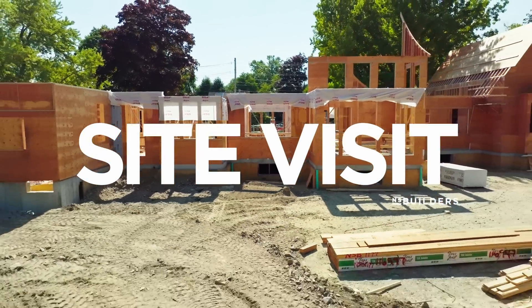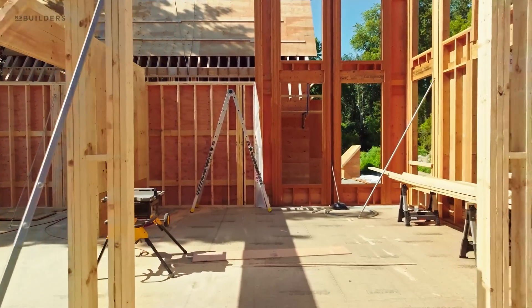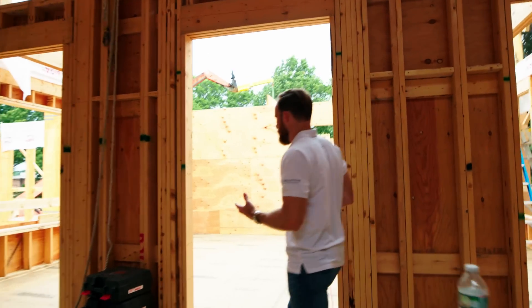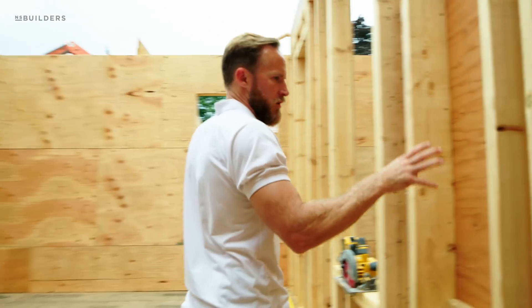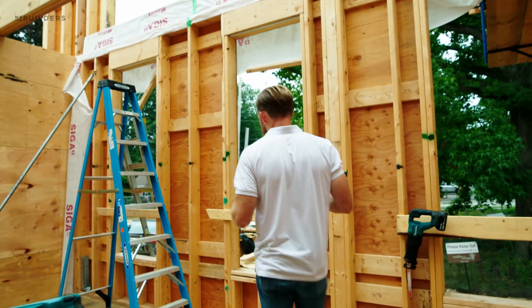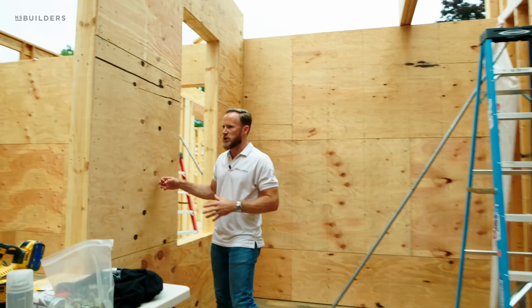We are moving through first floor wall framing. A couple things that we're doing and some of the details that we have to pay attention to — a lot of structural in this house. For example, this wall right here has plywood on the backside, and this is actually an interior wall. This is the second office in the home and all of these walls have plywood on it — it's a shear wall.